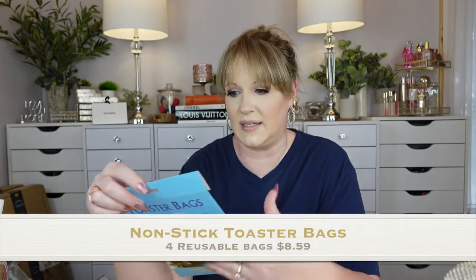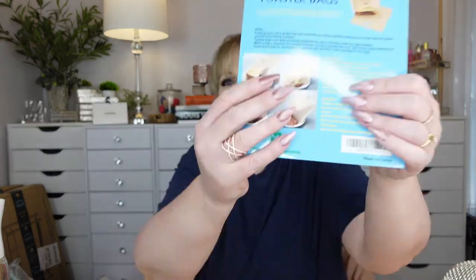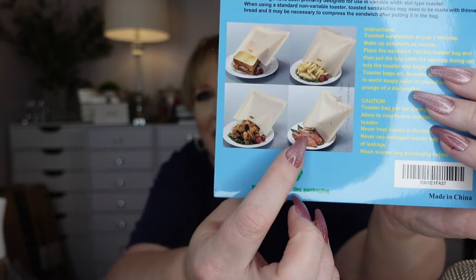Toaster bags — I've never used these. Your bread is supposed to toast through the bag. But if you want a grilled cheese or a sandwich with ham and turkey, and you have a wide slot toaster, this keeps everything from dripping down into the toaster. You put your sandwich in there, leave it open, then slide it into your toaster and it warms and toasts on either side. It's a four pack and each bag can be used up to 100 times.